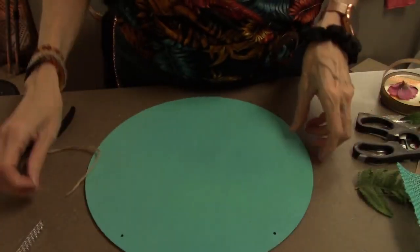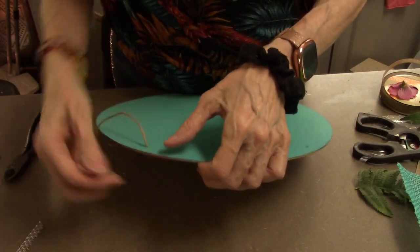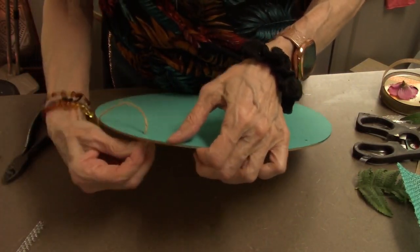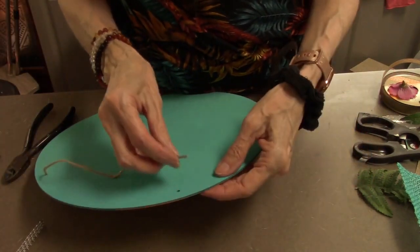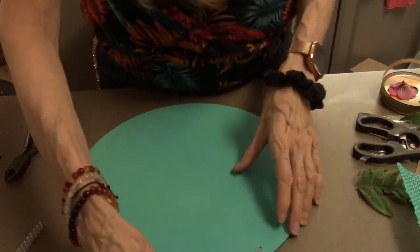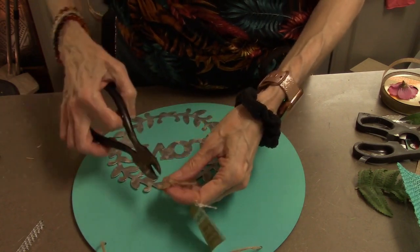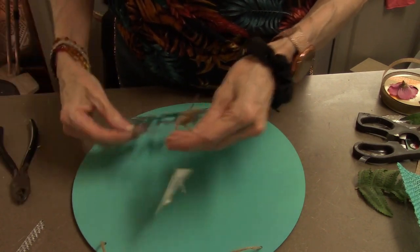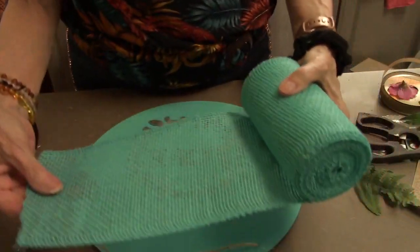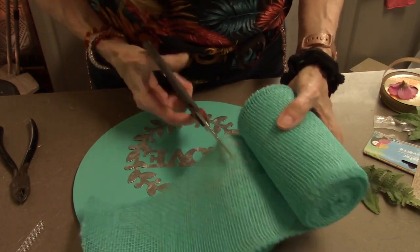Okay, on to DIY number two. This is just one of their little wooden round circles from Dollar Tree. I went outside and spray painted it because I really prefer spray painting, especially since my kitchen is so small. I got this cute little love metal decoration that you could put on anything, and I'm gluing it on this beautiful wooden circle that I painted with spray paint.